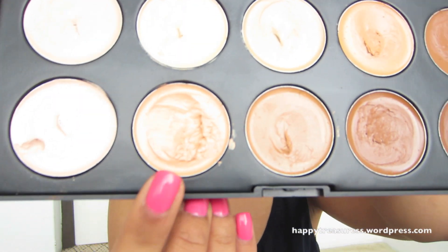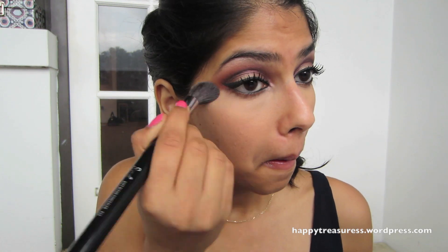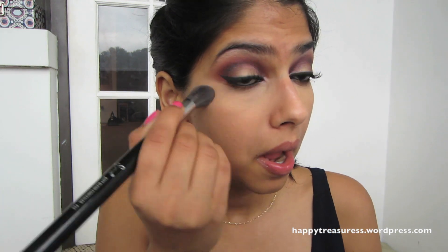For my concealer, I'm using the Camouflage Palette from Coastal Scents. I'm going to take my finger and put that right underneath my eyes, not using too much, then buff it out with Sigma's F64 brush — I love this brush for under the eyes. These concealers blend so beautifully. I've done a full review on my blog and I'll leave the link below. It's so inexpensive and these concealers are actually very long-lasting — I really recommend this palette.